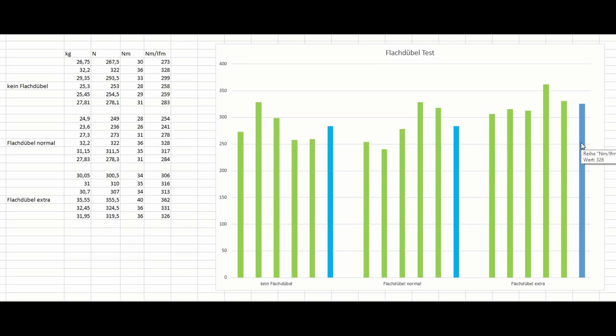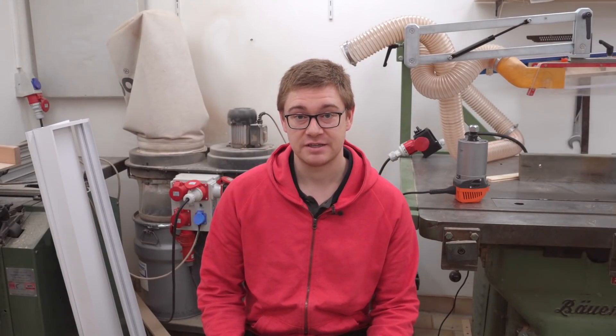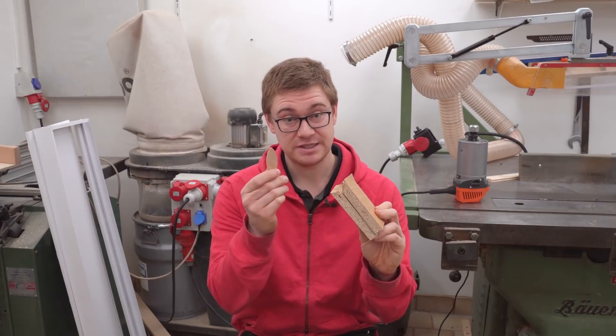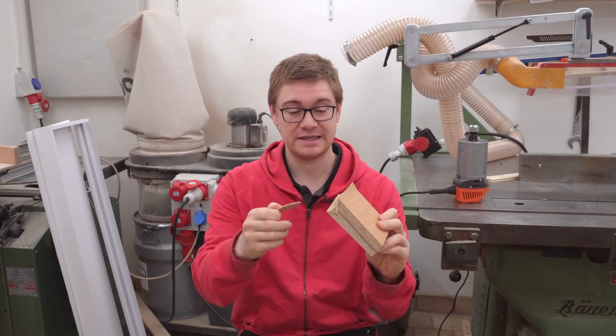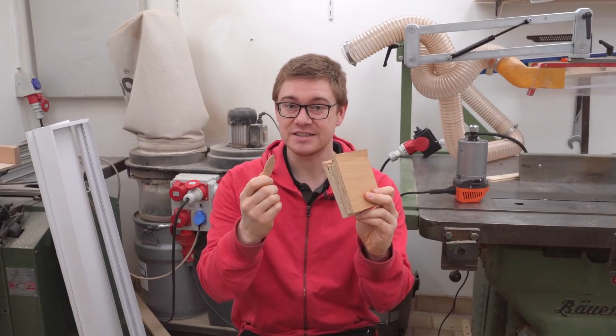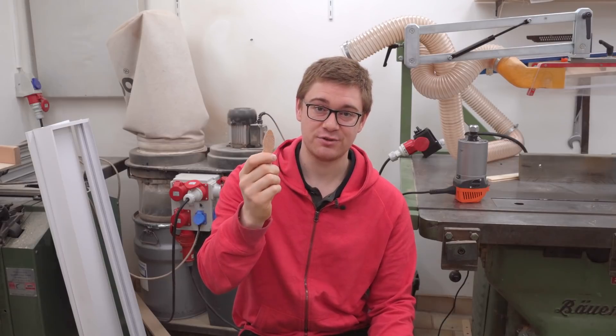There is only a very slight increase in strength in the last ones — about 15% — which in my opinion is totally not worth it, especially because in the real world you wouldn't put one biscuit every 12cm like I did in these tests. To be honest I really didn't expect that. But those biscuits getting pulled straight out of the material just goes to show that the particle board in itself isn't strong enough to even utilize the strength of a biscuit.